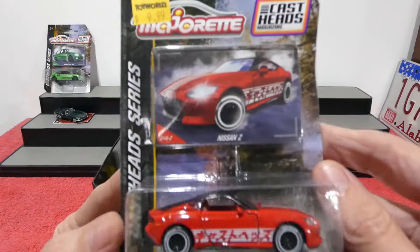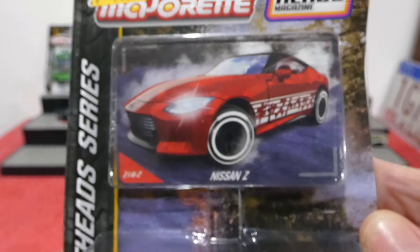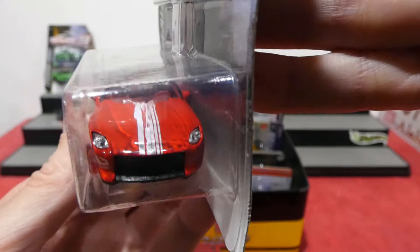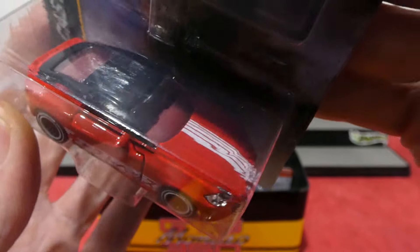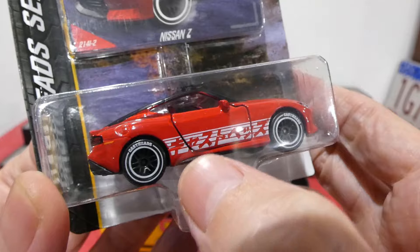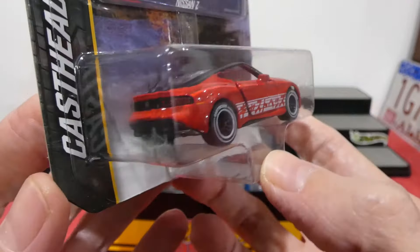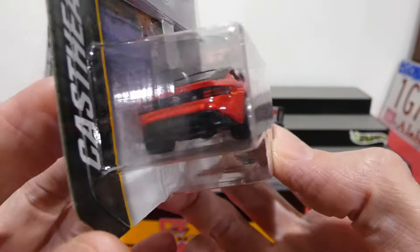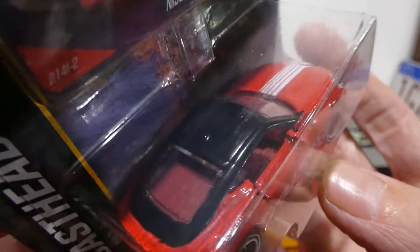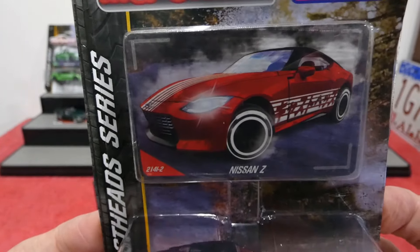Next up we have the Nissan Z, or the 400Z — I picked this up from Toy World for ten bucks. I couldn't find the Porsche anywhere but this is really nice. We have the red car with the white stripes and Japanese writing on the side — I can only assume that says Cast Heads in Japanese, so please let me know in the comments. The rear has all the light details and badging painted up nicely, blacked out roof, red interior, and opening doors. The card art looks cool — looks like it's drifting.